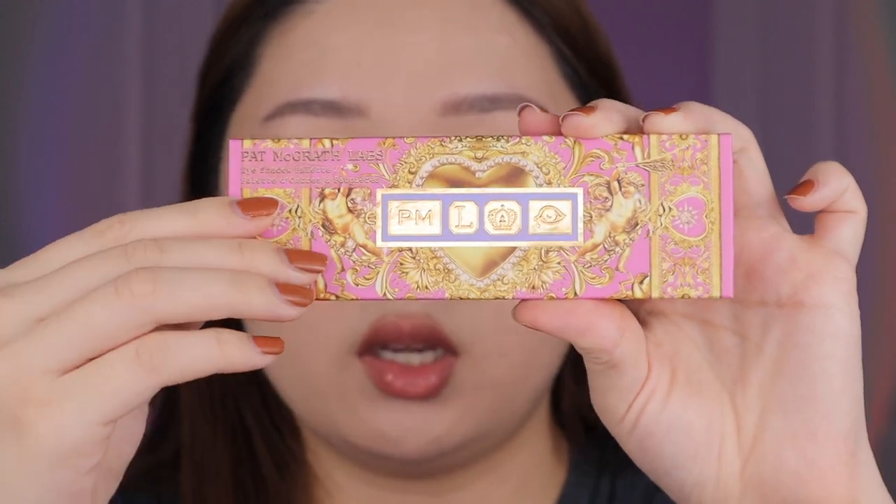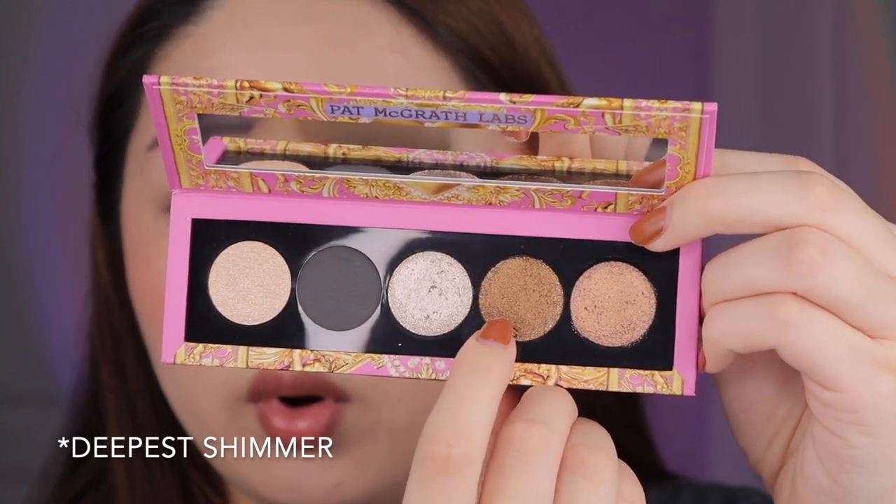I'm gonna start off with the Bronze Bliss palette, which comes in pink packaging and has all the bronzy shades. Some of these shades are cool tone and some are warm tone, so I'm gonna see if I can mix them together. I'm starting with the deepest shade, which is this smoky bronze — I just dug my nail into it.